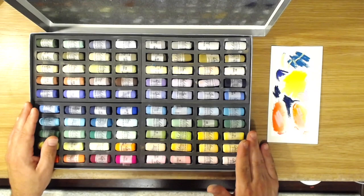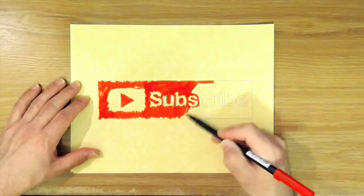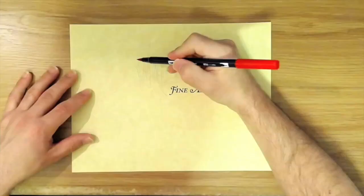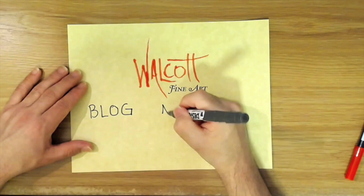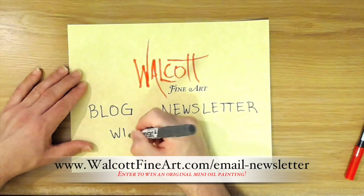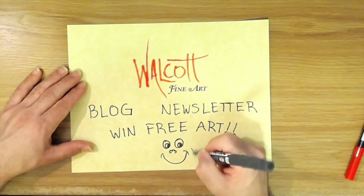I hope you found this review interesting and enjoyable. Go ahead and click that subscribe button so you won't miss the next video, and be sure to share my videos on your favorite social media. Head over to my website at walcockfineart.com where you can see my art, read my blog, or join my newsletter list to win free art every month — I'll choose a lucky winner who receives a mini original oil painting. Be sure to sign up today so you don't miss out. See you next time!